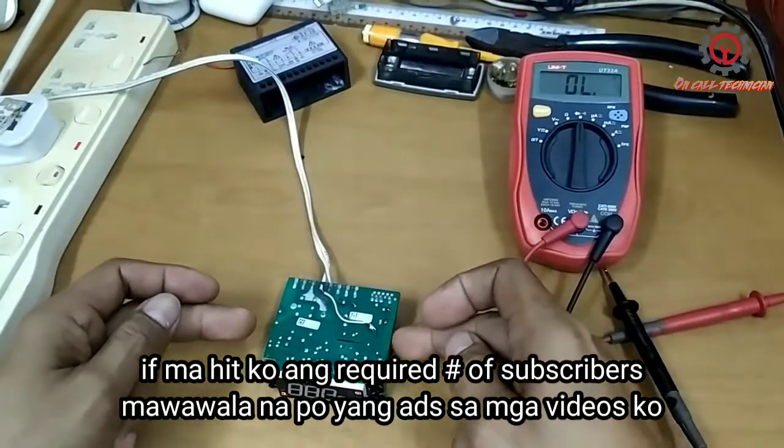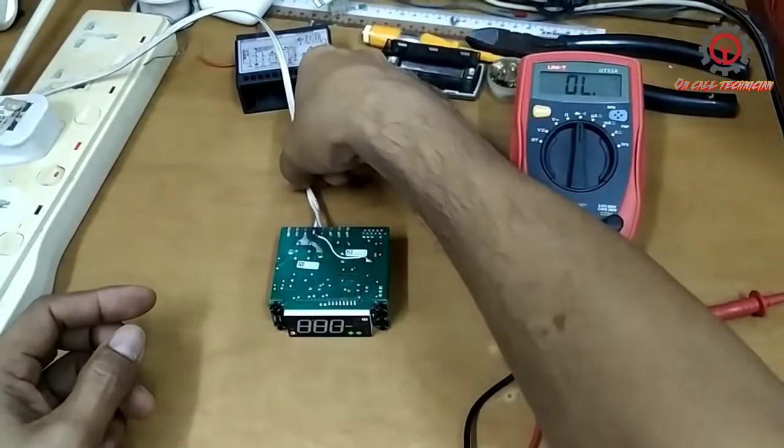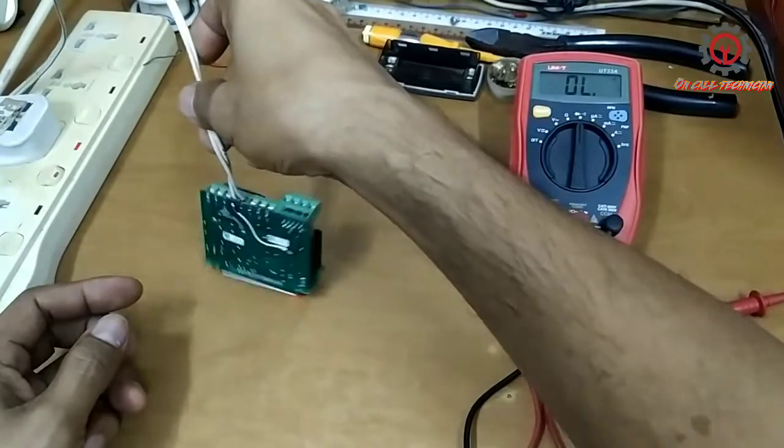We're gonna plug this in and power it on — and there it is! The issue is fixed. Don't mind the P1 alarm because we don't have a sensor installed.